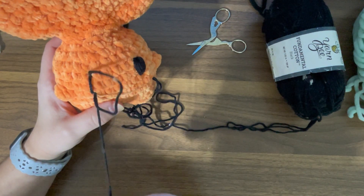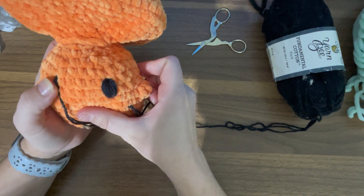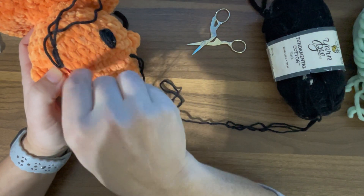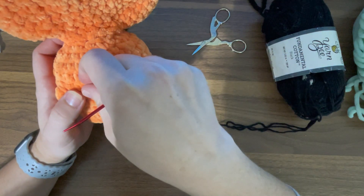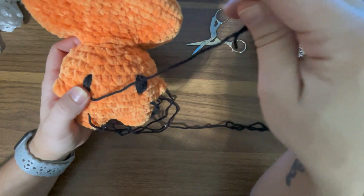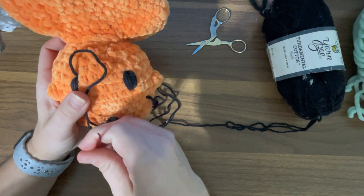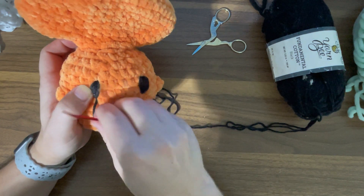I don't always follow the pattern to a T. When you're embroidering eyes the shape and the size can vary greatly. I have no idea what sizes for safety eyes are, so I can't tell you — I kind of just do what looks good. If the pattern shows big eyes and I like the way that looks, then I go over one and a half stitches. Just continue to go slow and alternate so you can get that round shape.